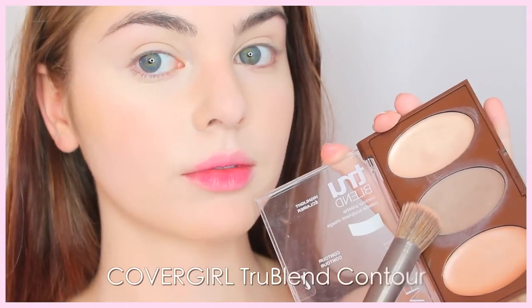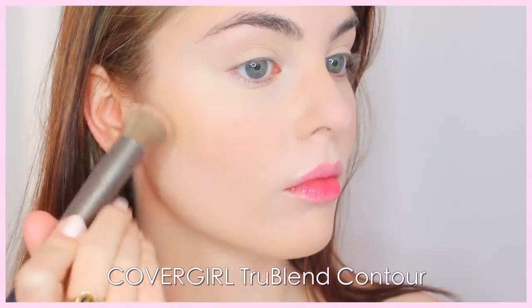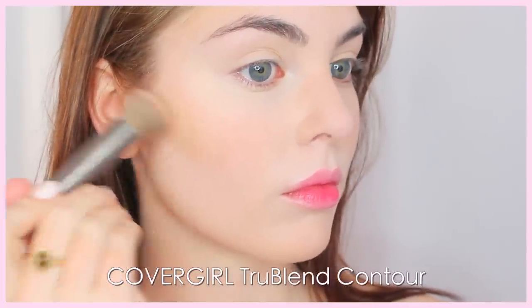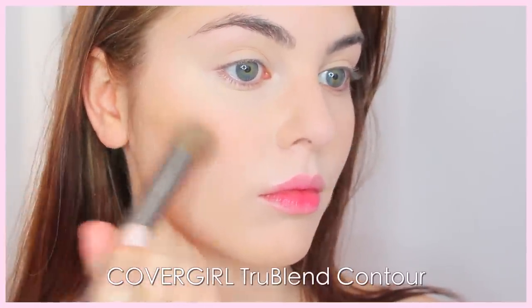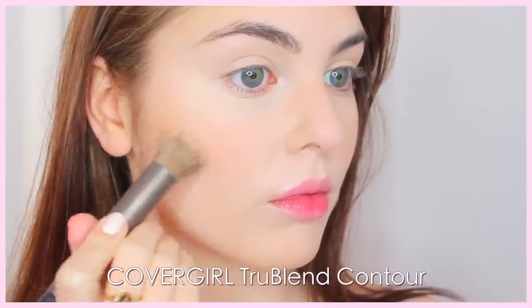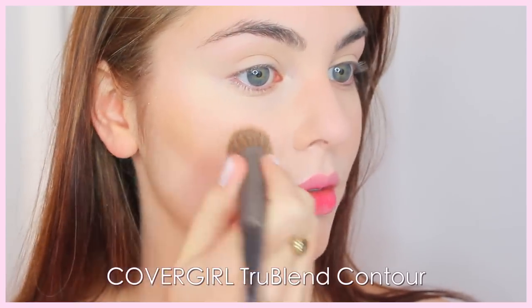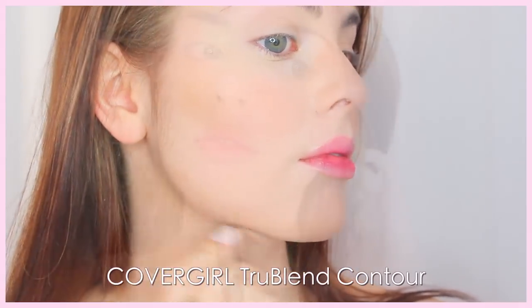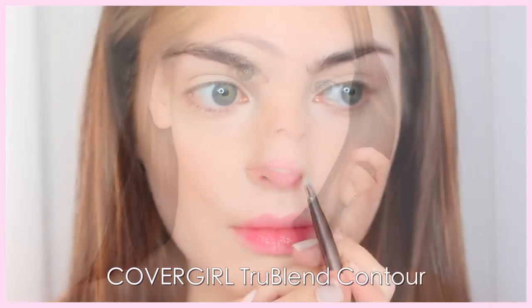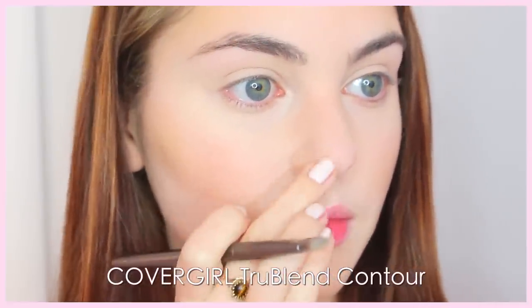For contour, we're going super subtle. I'm using the CoverGirl TrueBlend Contour Palette — I really like the middle shade for contouring. I'm taking it on a small stippling brush and applying this really lightly just underneath the bottom of my cheekbone, in more of a rounded shape. Usually I wouldn't use a cream product over powder, but because all the layers I've applied are fairly light it really doesn't move anything around, and it looks really nice — it gives a bit more of a natural skin-like texture.